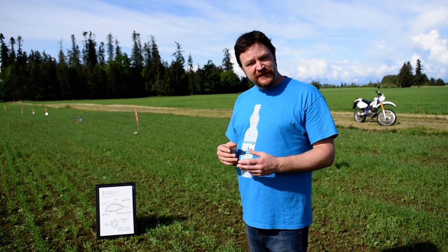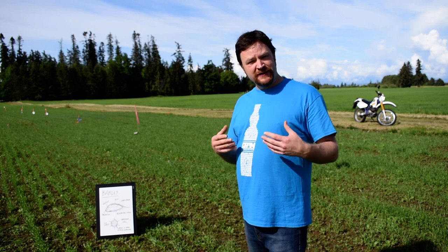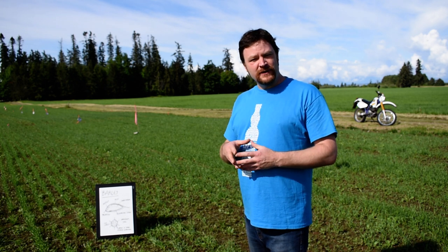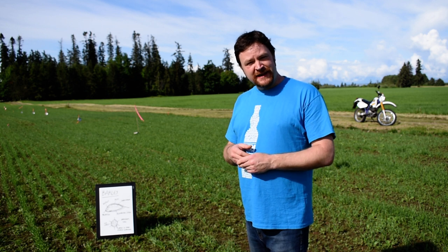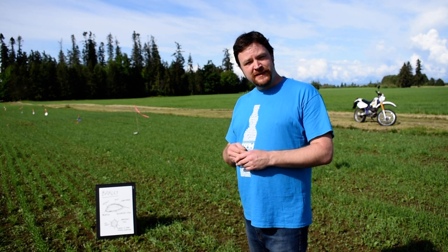So I hope you enjoyed that brief introduction to barley. Please ask any questions at all in the comments below and I'll try and address them. Maybe I'll do more videos in the future that address other aspects of grain in whiskey. Thanks for watching — stay safe, stay well, and we'll see you for the next episode. Thanks!